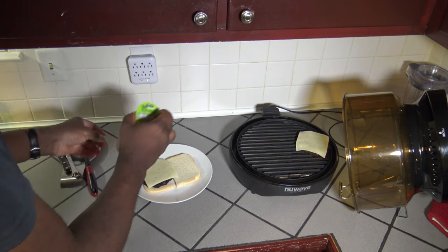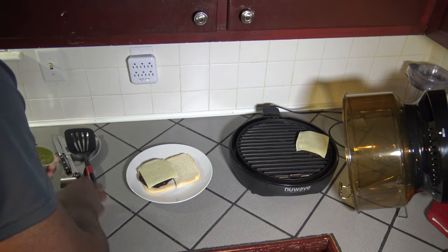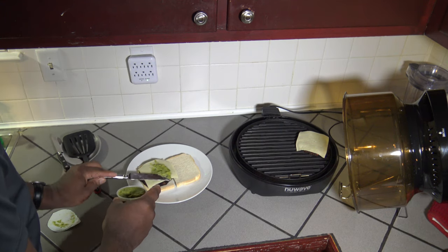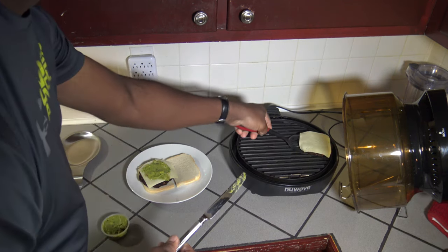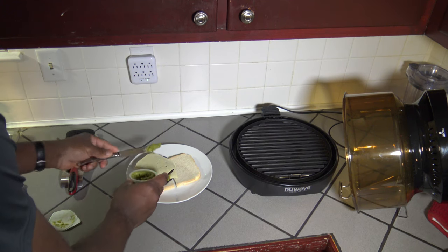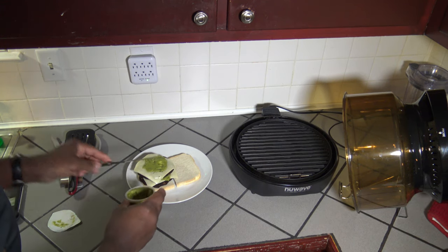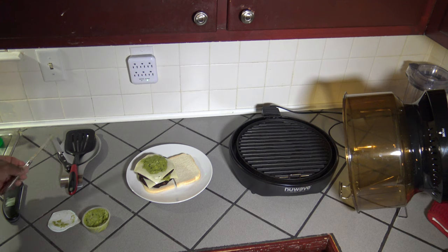I've got myself some guacamole, so I'm going to put a little guacamole between the two patties — just putting some on top of the cheese. That looks good. Now I'm going to get my other black bean burger patty, set it down there, and put some more of that guacamole goodness on there. That looks pretty nice and decent to me — alright, that looks like a winner.